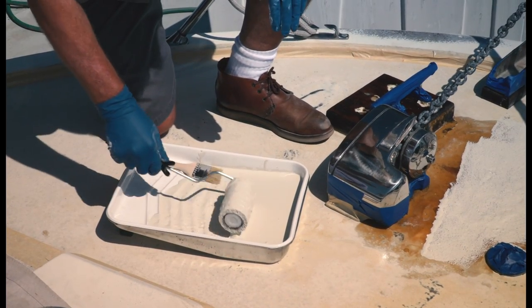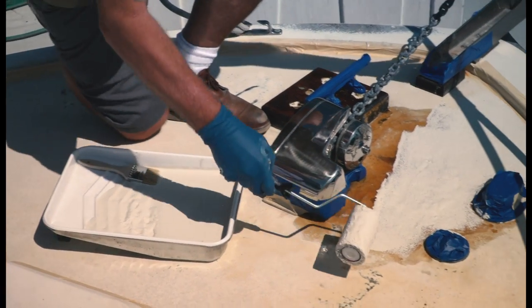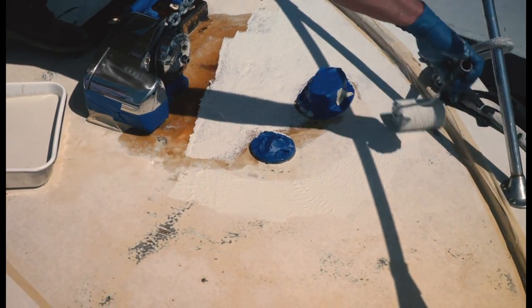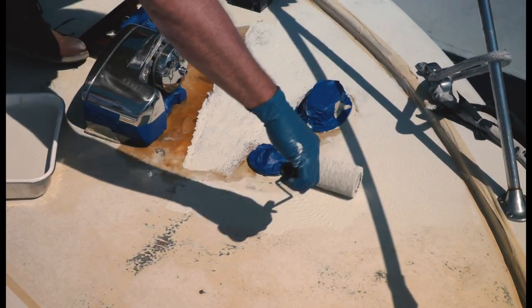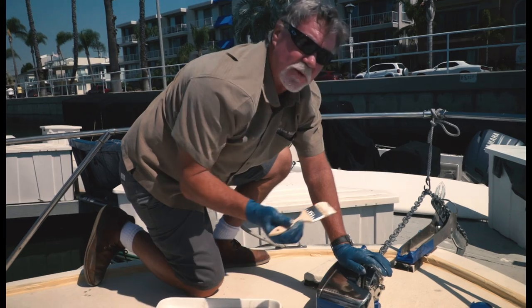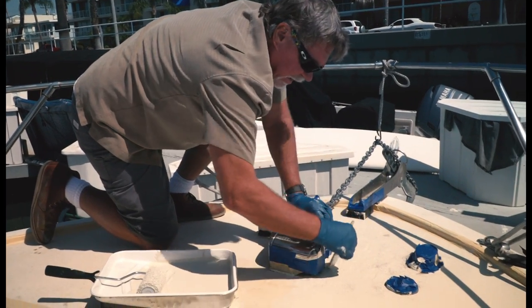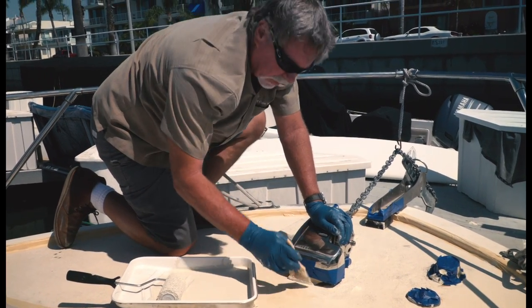We always want to make sure we get the roller completely filled with the product. We're not going to worry too much about the first coat because the second coat will be more of our appearance coat. So we just want to get it on nice and even around all these little obstacles. We're using a brush to fill in around all the tight areas we can't get to with the roller, doing a little stipple effect to bring the rubber up and give it a uniform look.